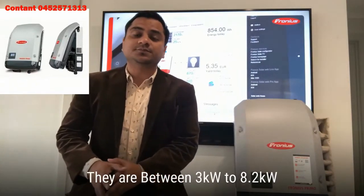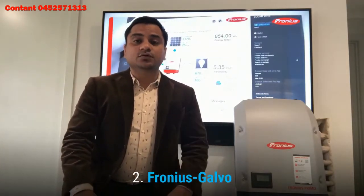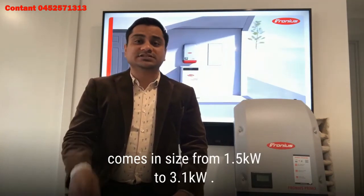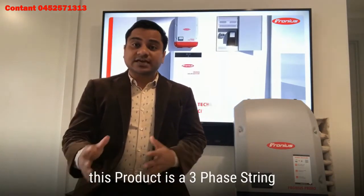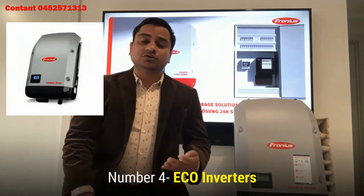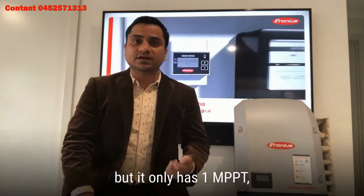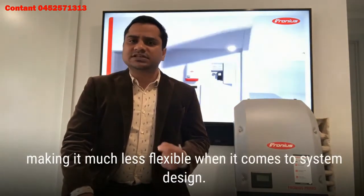The Fronius Primo ranges from 3 to 8.2 kilowatt residential single-phase string inverter. The Fronius Galvo is again a residential single-phase string inverter, coming in sizes from 1.5 kilowatt to 3.1 kilowatt. The Fronius Symo inverter is a three-phase string inverter ranging from 3 kilowatt to 20 kilowatt. The fourth is the Fronius Eco inverter, which only comes in two sizes — 25 and 27 kilowatt — but it has only one MPPT, making it much less flexible when it comes to system design.